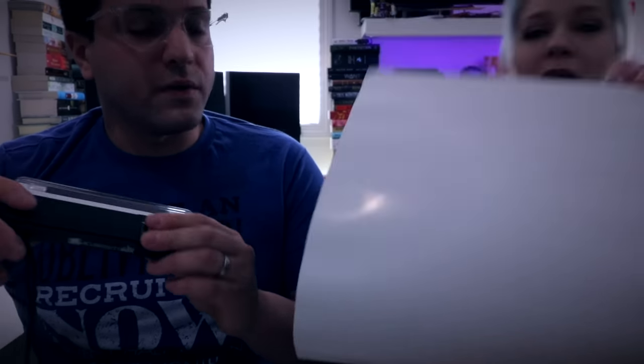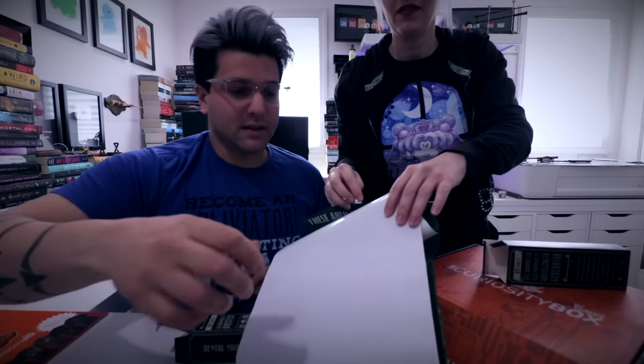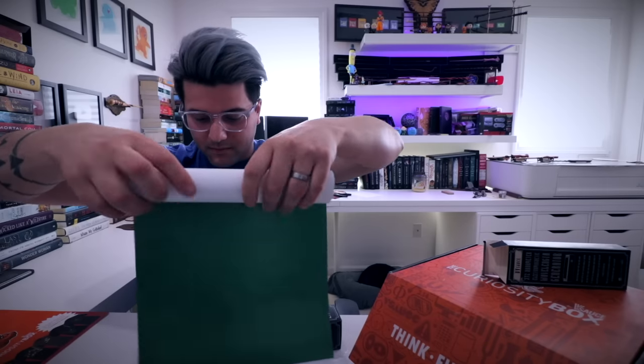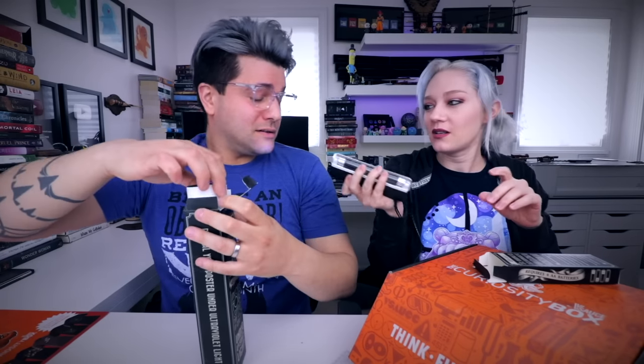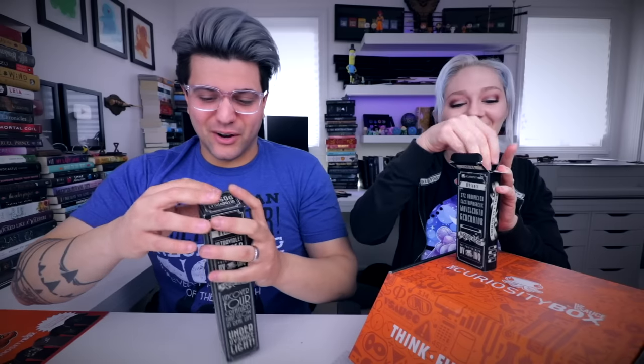I can't believe it's actually glowing — they don't glow, they only glow under UV light. Mind blown. This is cool. I literally just died. This is like the curiosity box UV light. This is totally going to hotels with us — like once every five years when we go to hotels.